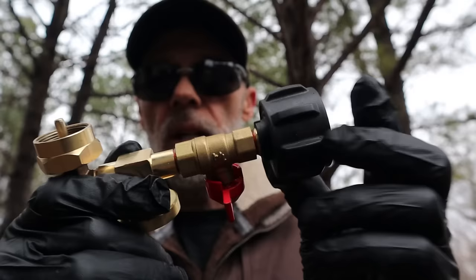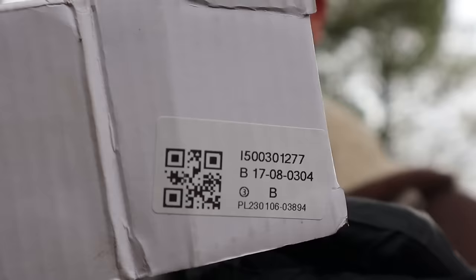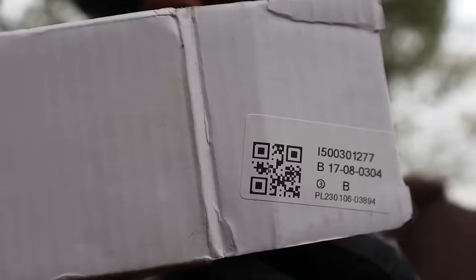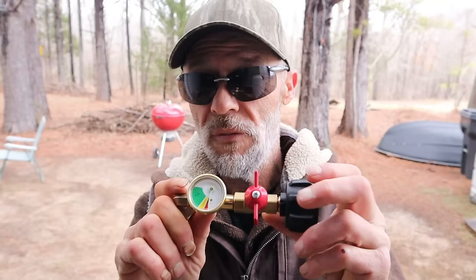This little adapter right here you can find on Walmart.com. It goes from a large propane tank into a one pound cylinder and runs about $22 on Walmart.com. Search for 'one pound to 20 pound propane adapter' — it'll arrive in a little box. Now that we have the adapter and I've covered all of that, let's go over to the deck and I'll show you how this works — the proper practices and the manufacturer's recommendations when using this adapter.